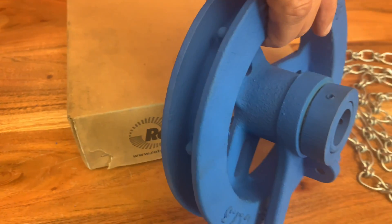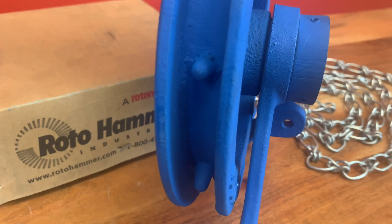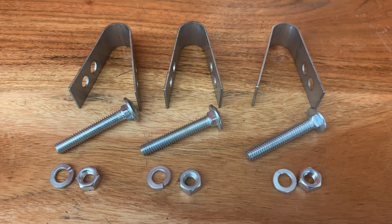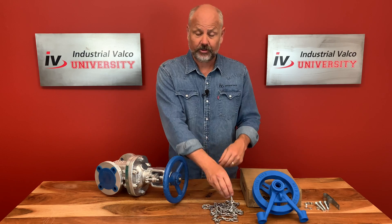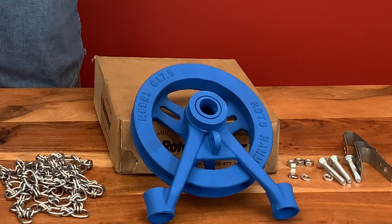Most chain wheels come with a wheel consisting of a sprocket, set collar, chain guide, and slots. To hold it in place you'll need U-straps, carriage bolts, lock washers, and nuts. And of course you're going to need enough chain dependent on where the valve is placed — make sure you have extra length for that.